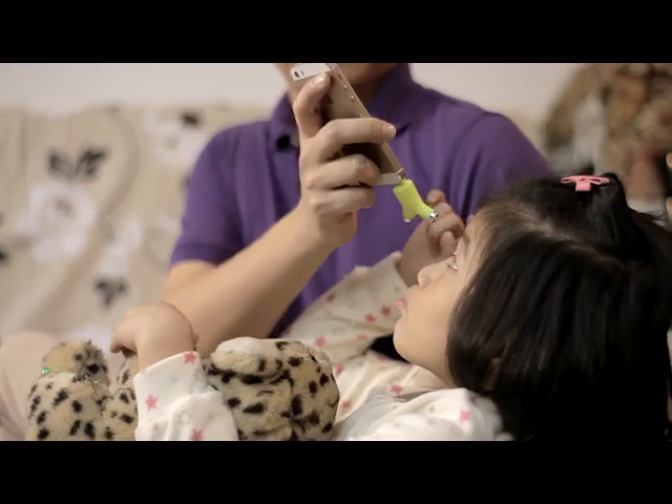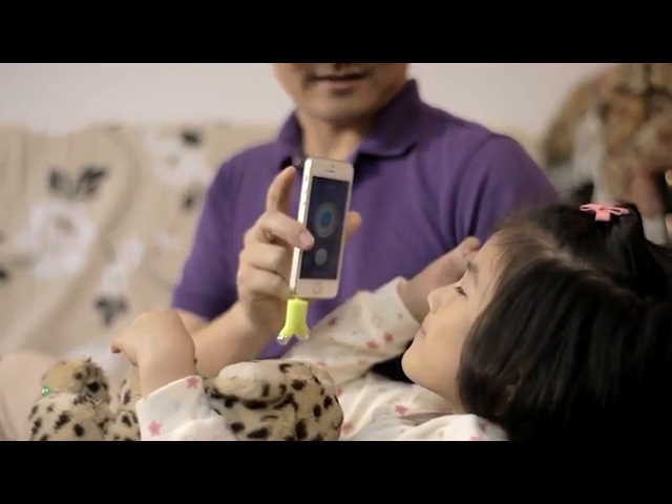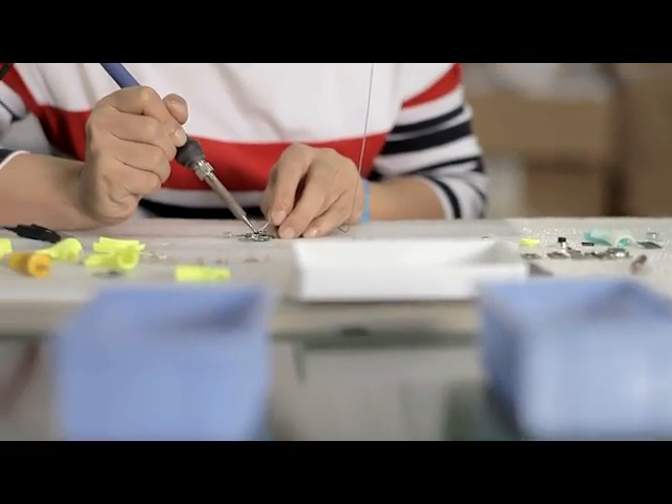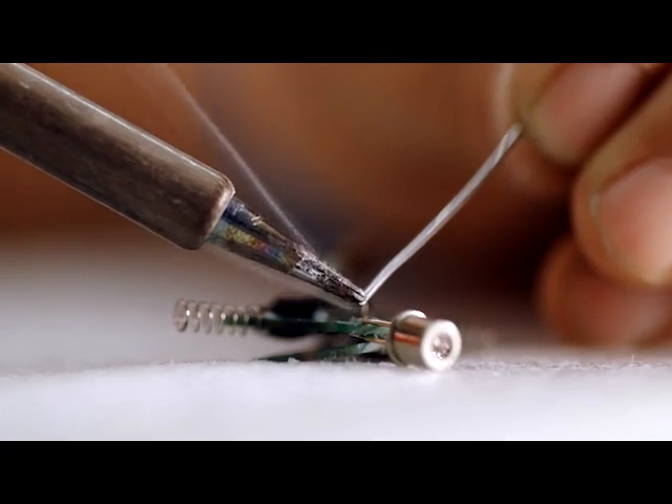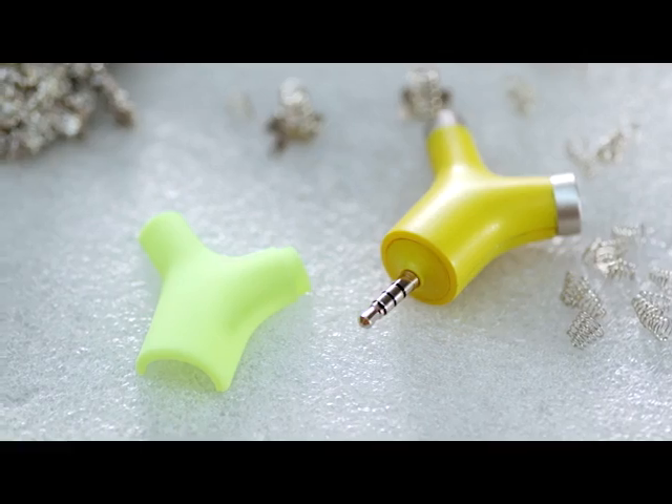As a father and a baby product store owner, I know the hassle of taking a child's temperature from my own experience and from my customers. I created Wishbone to make it easier for parents to check temperatures and monitor their health.